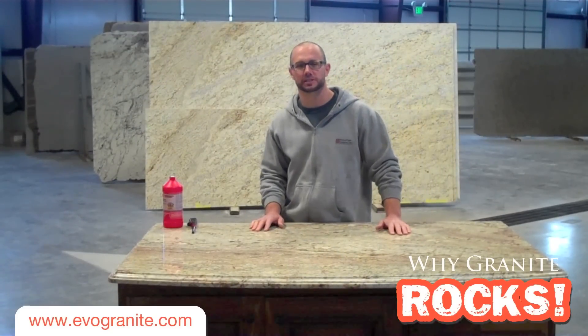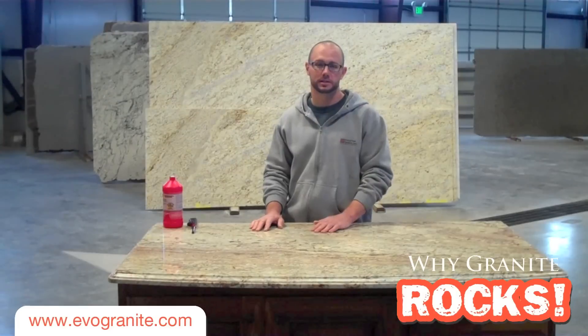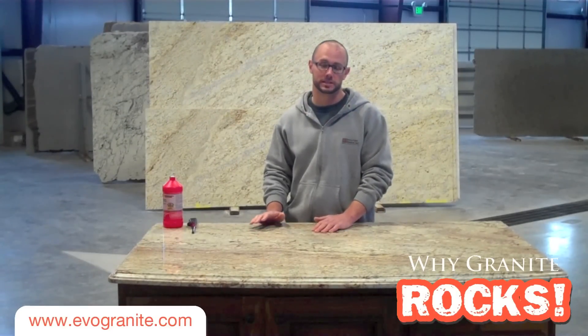Hi, I'm Brent Brunson with Evolution Design, here today to show you another reason why granite rocks. Today's reason is extreme heat resistance.